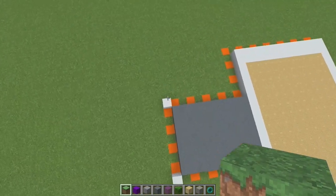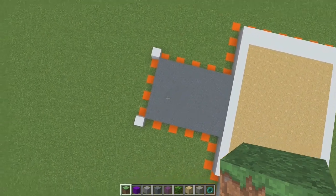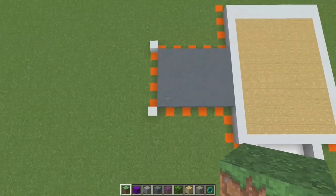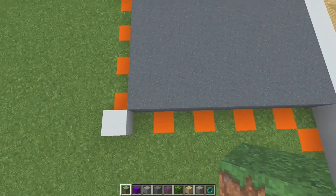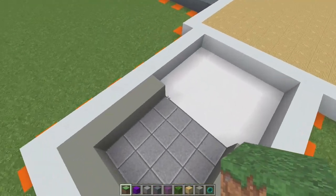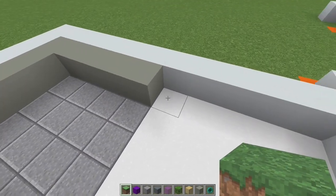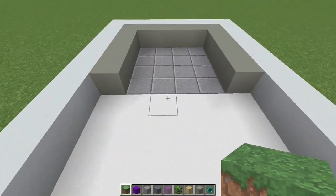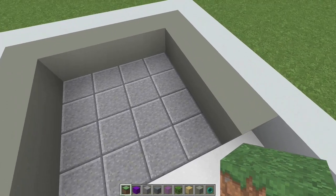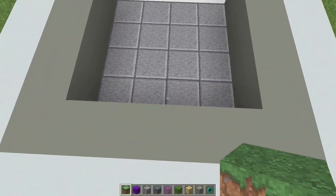These two white blocks are part of the actual build, not the layout part. So you actually have to put those two white concrete blocks there. This is the gray powdered concrete. This part right here is actually one block below the ground. So it's one, two, three, four, five by six wide. And then we have these polished andesite blocks. This is kind of like the fireplace area right here. And then don't forget to put in this — this is light gray concrete right here.